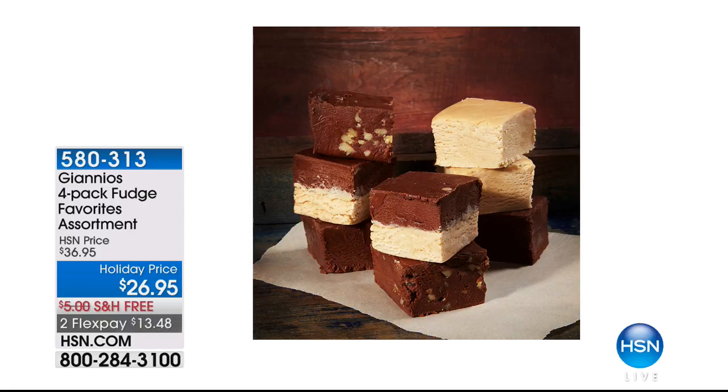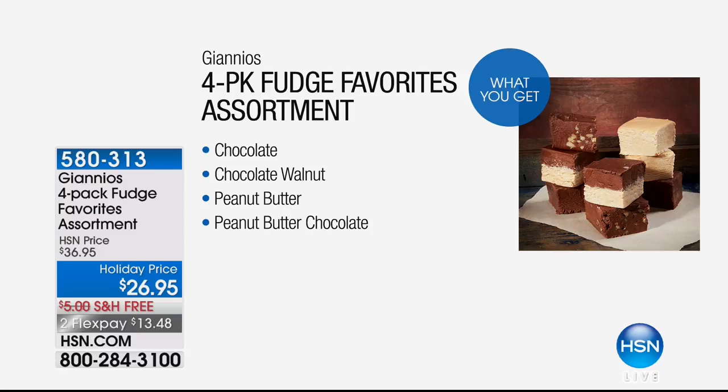I promised you something very special to end our first hour in the kitchen — it's Gianna's. It's a four pack of fudge, and this is the favorites assortment — all their best sellers. The chocolate, the chocolate walnut, my personal favorite the peanut butter chocolate, and we're also including peanut butter as well. That's coming up in a few minutes.